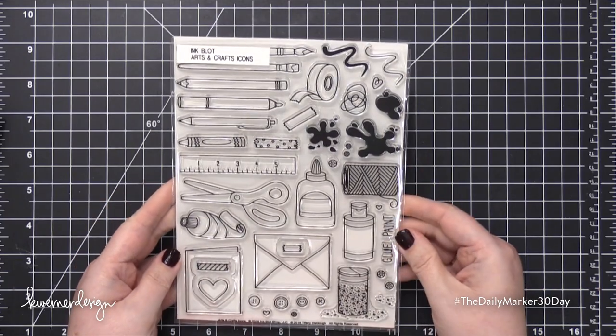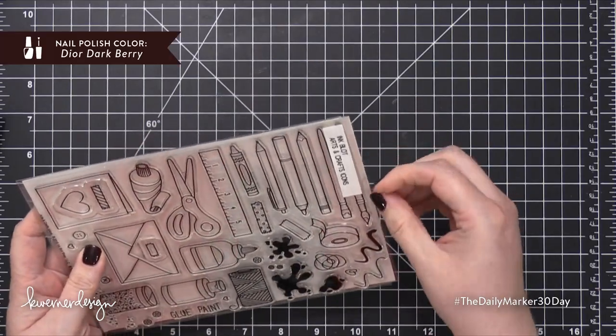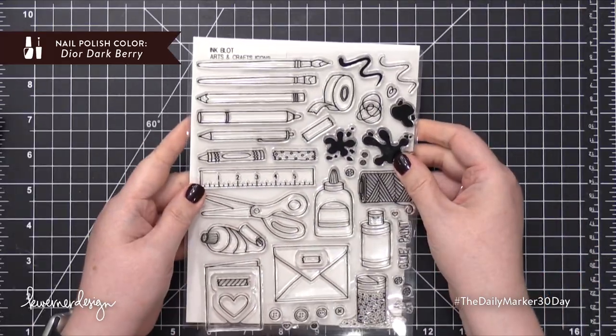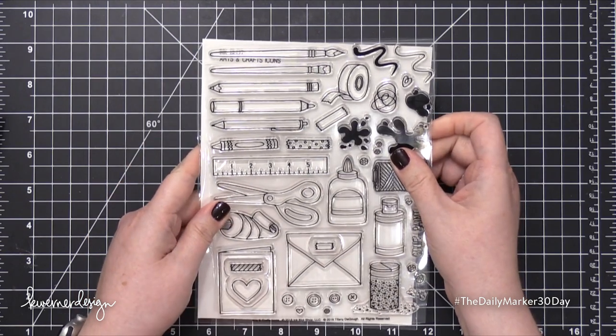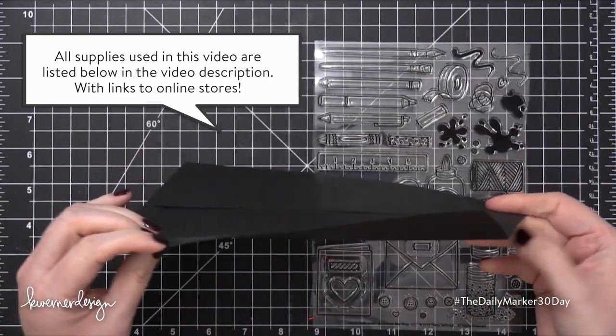Hi everyone, Kristina here. Welcome to another video at my YouTube channel and blog. Today I'm going to be using the Arts and Crafts Icons stamp set from Inkblot. I've had the stamp set for a while and I've been looking for the perfect opportunity to use it, and today is that day.